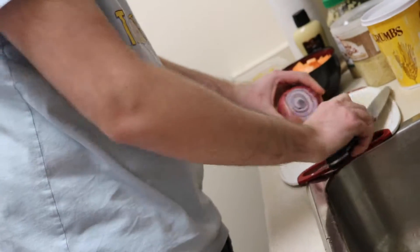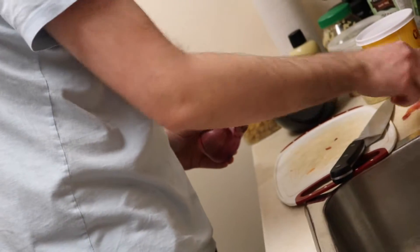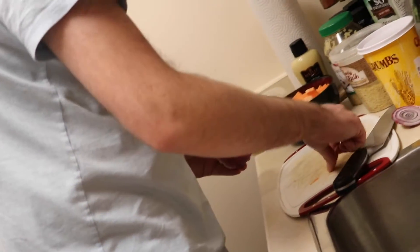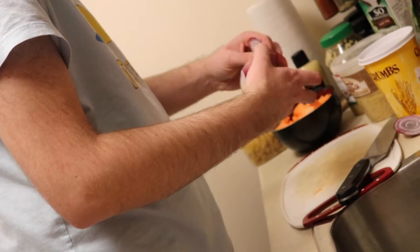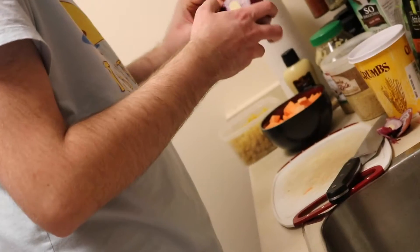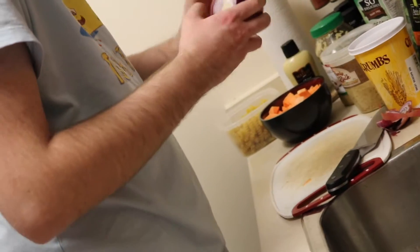We're getting braver with tofu, though I'm not brave enough to try it in dessert form yet — husband is more ready for that than I am, which is weird since I'm the vegan. But anyway, you don't have to have tofu to be vegan. That said, if we hadn't tried it, we'd be worse off, because it's been really interesting and good for us.